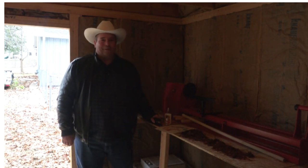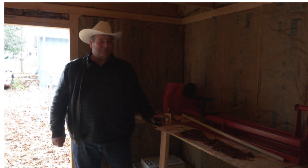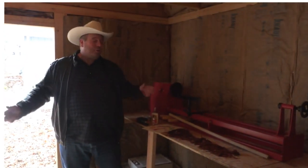Welcome once again to world-famous, internationally-acclaimed, galactically-inspiring, mother-approved, kids-love-it-too, El Poco Ponderosa — soon to become El Grande Ponderosa.